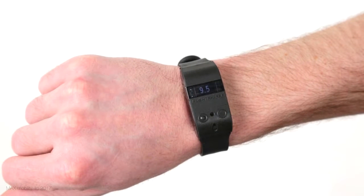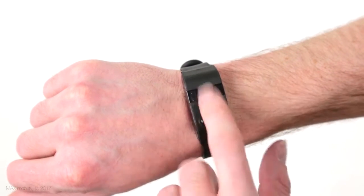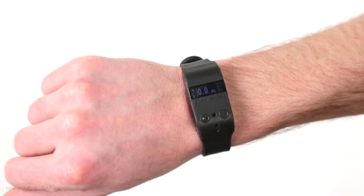Another tap brings up your calculated average coast time for the current day, or the time that passes in between each push that you perform. This is a new propulsion metric that we have created that you want to maximize, or get as high as you can each day. One final tap shows the distance in the chosen units that your Smart Drive has driven for that current day.